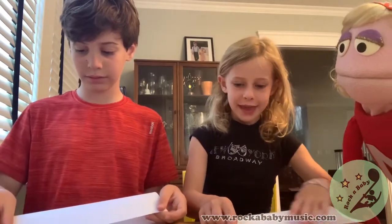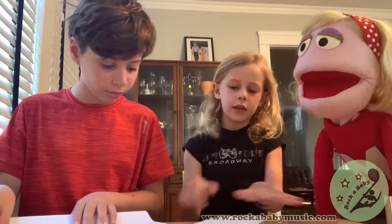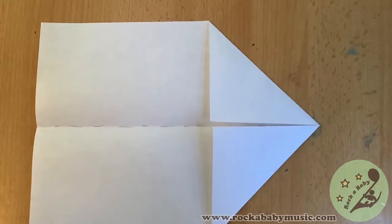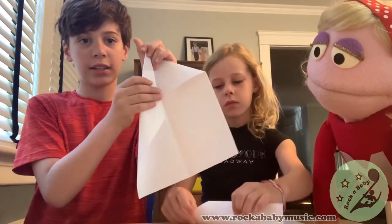First you fold it like this. You fold it in half. Okay, unfold. And then you fold the corners in like this.